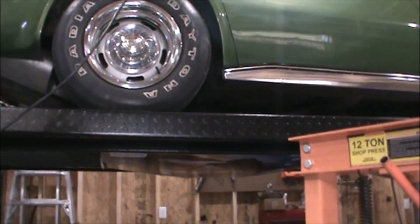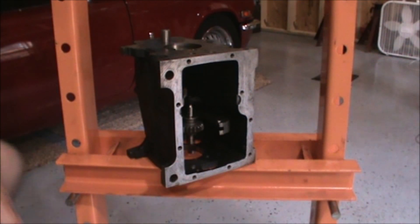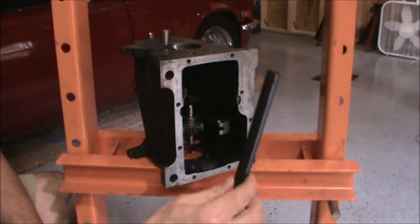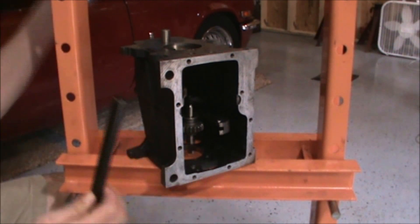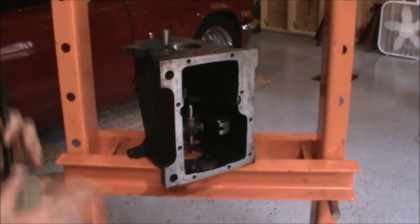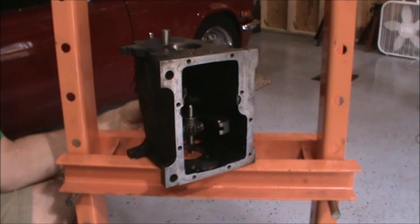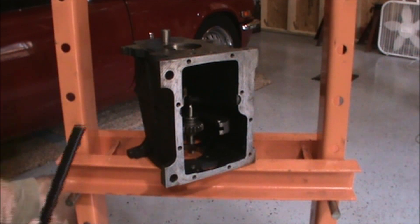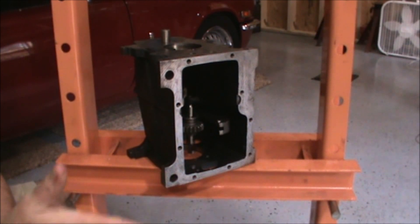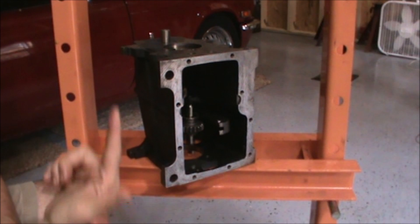The next step is to take the dummy shaft and reinstall it back into the lay gear, then move the lay gear backwards and slide the gearbox over so the dummy shaft is captured by the base of the shop press. I'll then be able to move the lay gear backwards in the box, put the main gear train in, and then press in the input shaft. Let's give this a shot.